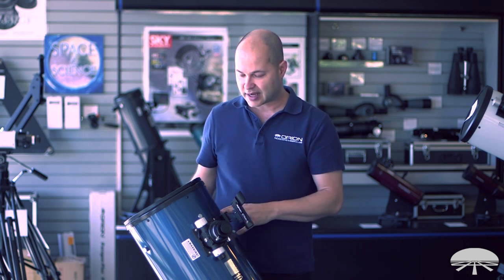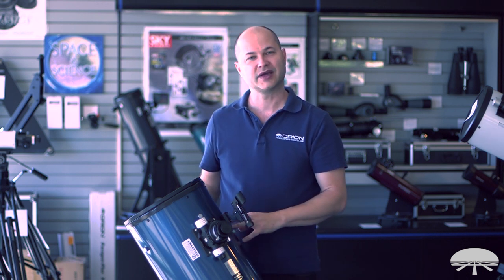Alright, well there you have it — this is the Orion XT10 Plus Dobsonian Telescope. Thank you very much, and clear skies.